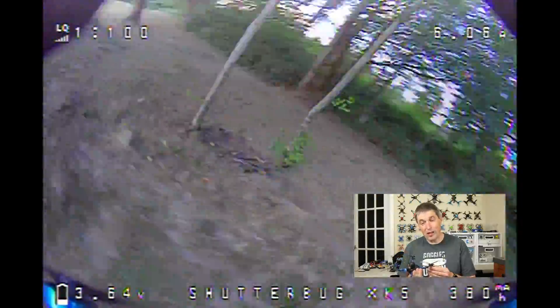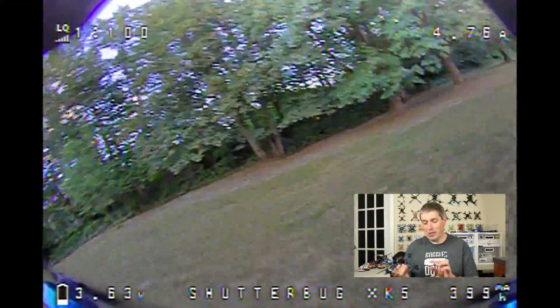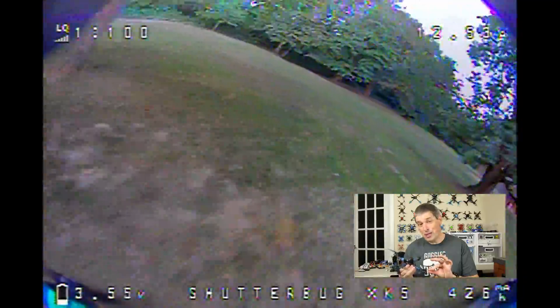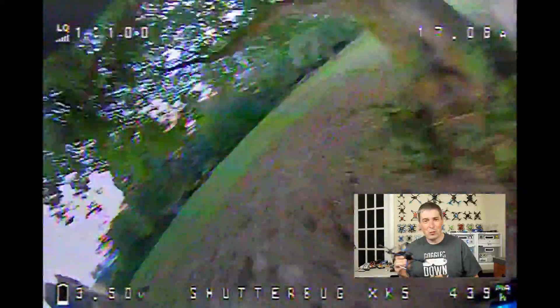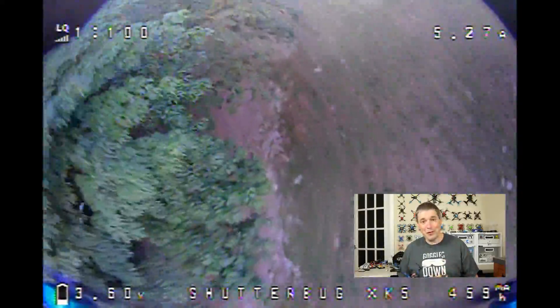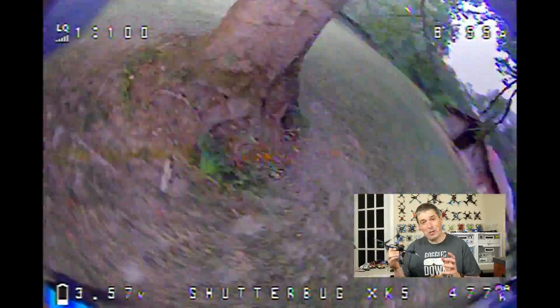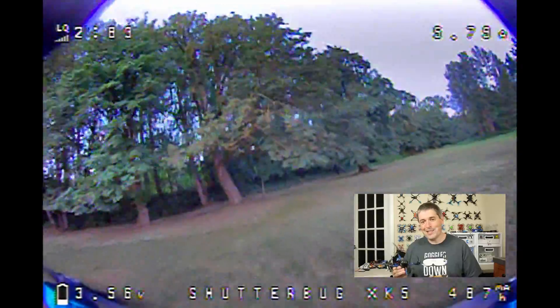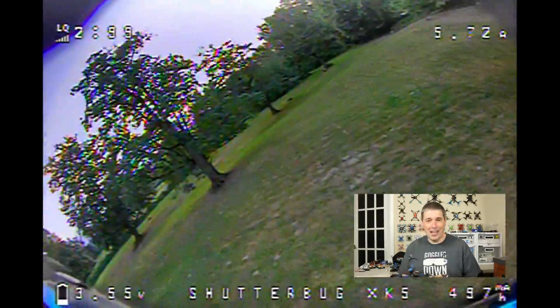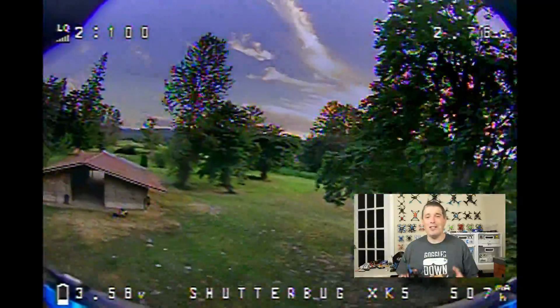The motors on this drone are interesting — they are 1805 T-mount props. It comes with Genfan 5125 three-blade props. HQ also makes a three-blade and two-blade prop this size with T-mount, but that's about it; you can't use most 5-inch props since those are designed for a 5mm shaft. The KV is really interesting — these are 1550kV motors, the lowest KV I've ever flown on any drone of any size. It's really low even for 6s. I thought it would be more sluggish than it was, but it actually has pretty good acceleration because it's so light. Where it's lacking is on the high end — it doesn't hit the same top speed as a 5-inch racing drone.